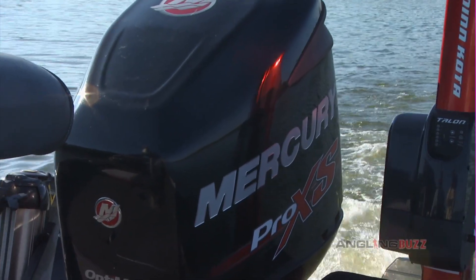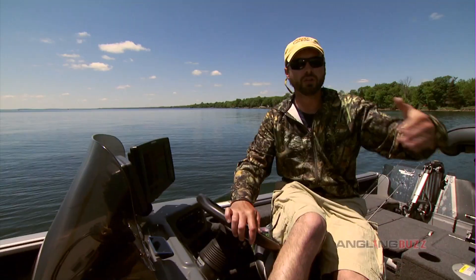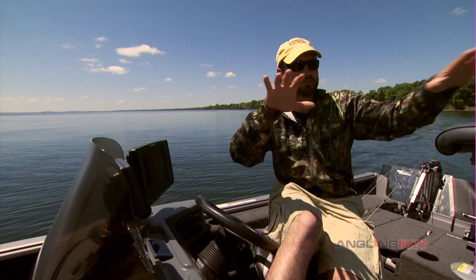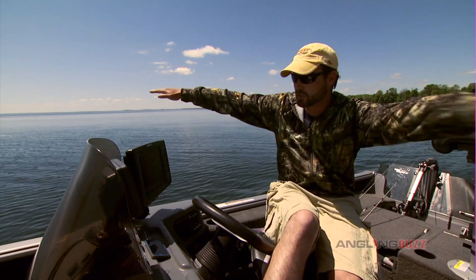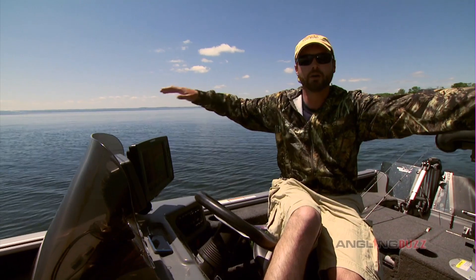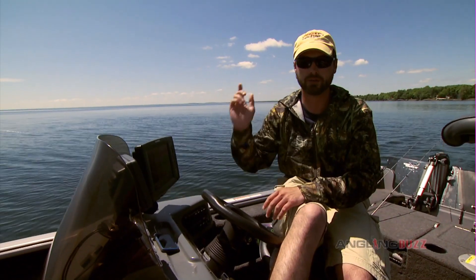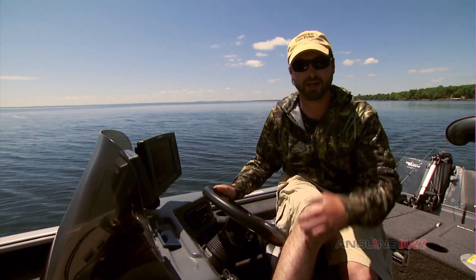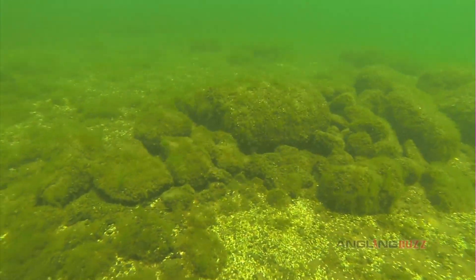Then we take our Mercury and drive around zigzagging over these flats, looking with our eyes to see if we can see good rocks and sand transitions, as well as using the side imaging technology to shoot off to the sides with sonar. We're able to identify where those high spots are with rocks. That's the best way to go about it — it's better than just bomb-casting flats, because you'll waste a lot of time fishing dead water.